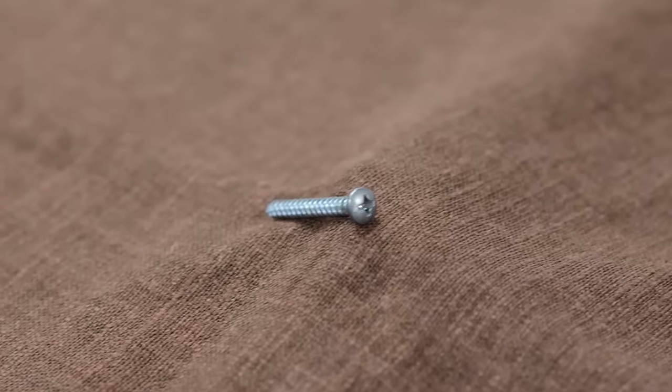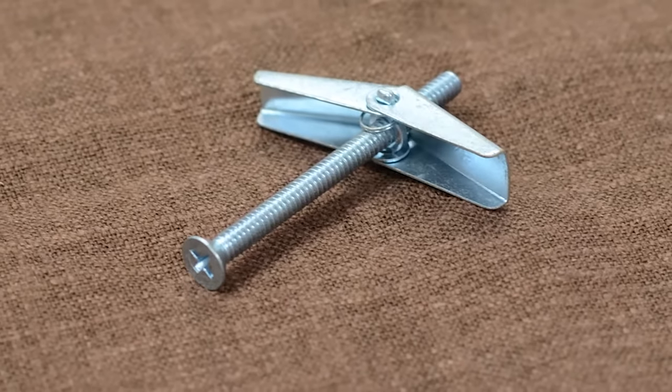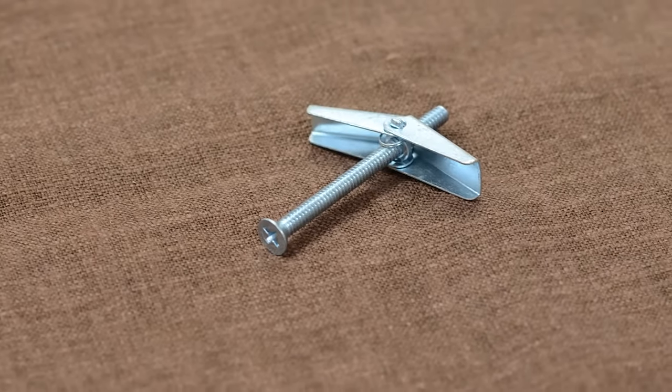For the t-bar grid ceiling, use the pan head screws we've provided. For the drywall, sheetrock, or finish ceiling, you will need to purchase toggle bolts at your local home improvement or hardware store.